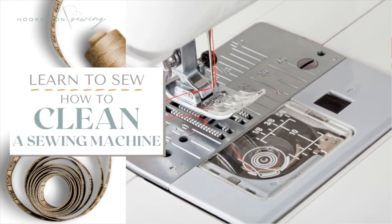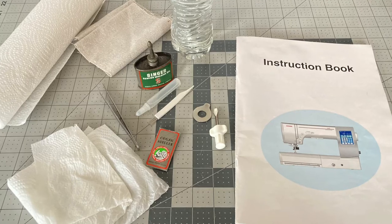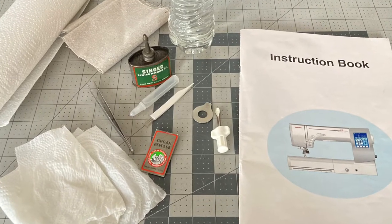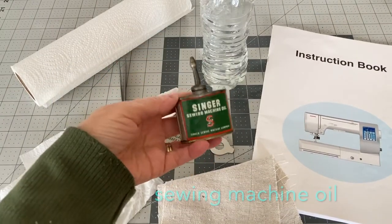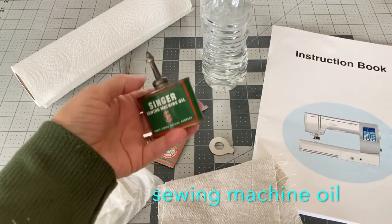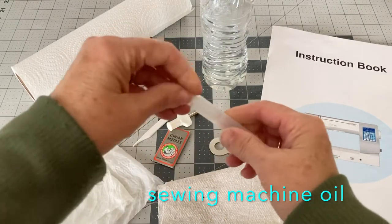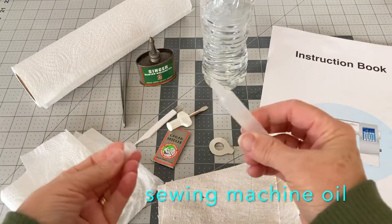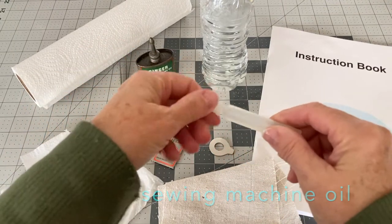Hi, this is Pam from Hooked on Sewing. In this video tutorial, let's learn how to clean our sewing machine. First we'll take a look at the supplies that you will need. Of course you'll need your sewing machine, but you will also need some sewing machine oil. I also have this small tube that came with my sewing machine that is filled with oil, and I will be using it today to oil my machine.